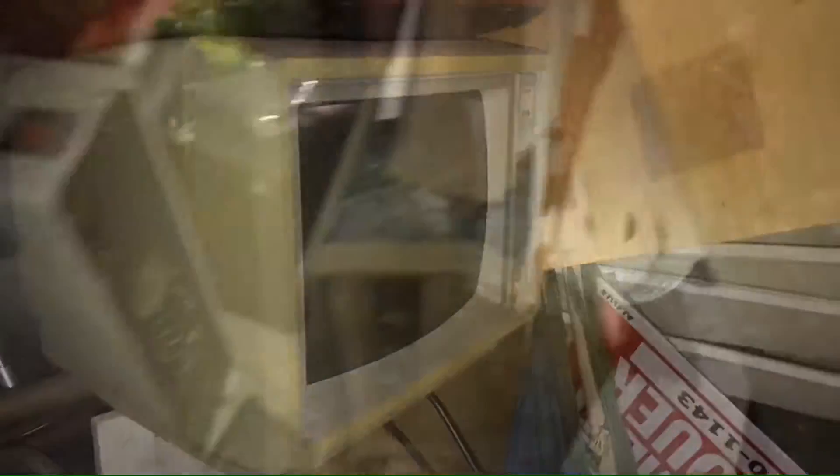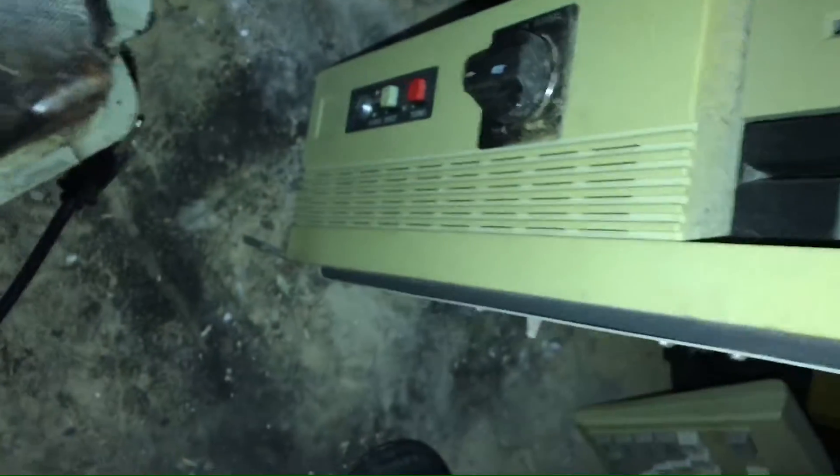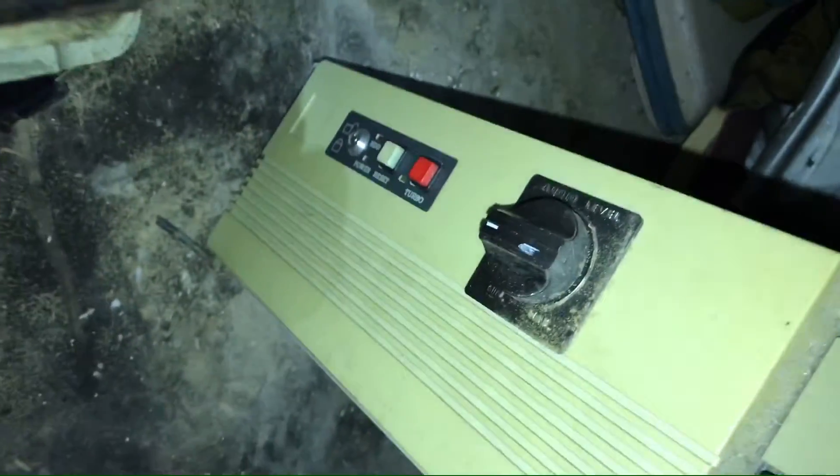Is that an XT computer? It looks like it is. That does not look like an XT computer keyboard. It's probably an IBM compatible machine. Oh, you got the turbo button, which means it's not that old.